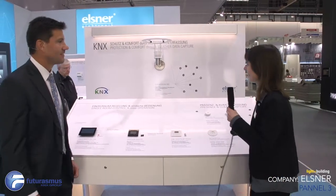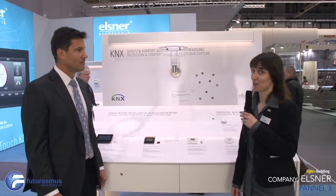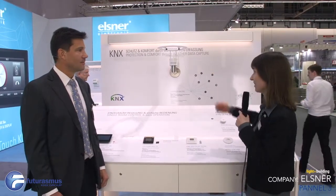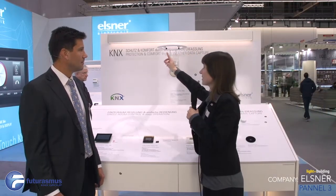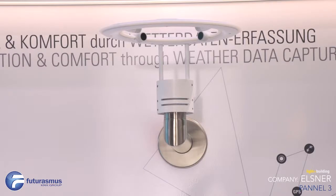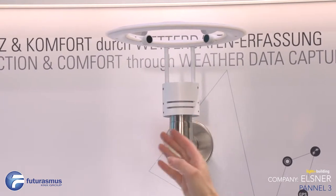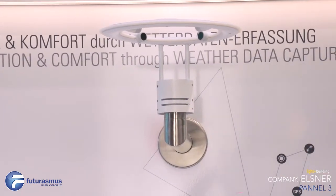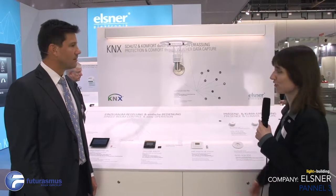This is a sample of our new weather station, still in development, but you can already see a forecast here. It detects wind direction by ultrasonic measurement — measuring in two directions to calculate wind direction — but not only wind; also wind speed, temperature, rain, pressure, humidity, and sun, of course.